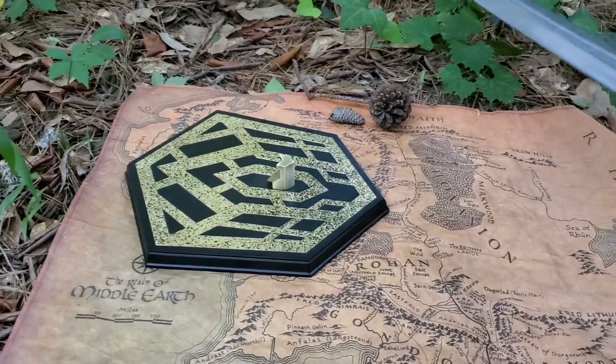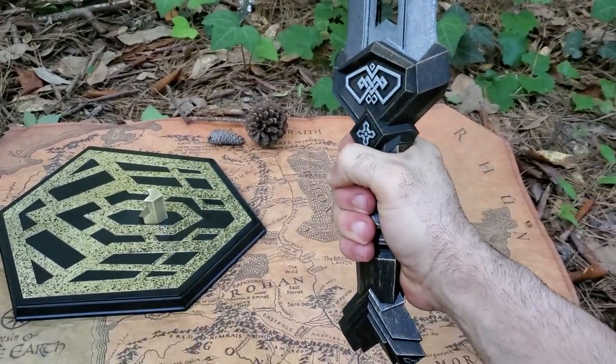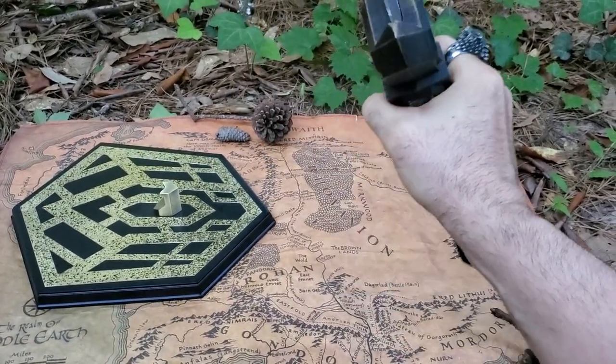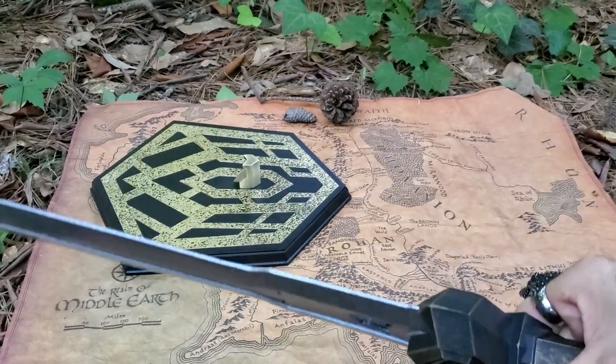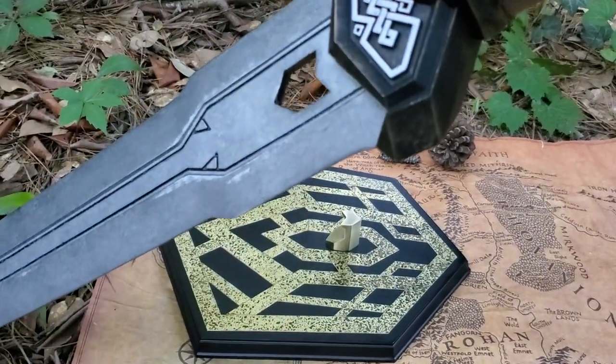Like I said, it weighs about seven pounds. Let me try and grab this with one hand. Got to hold it upright — that's some serious weight on that beast. Now that cutout is really nice. You can see how thick the blade is.